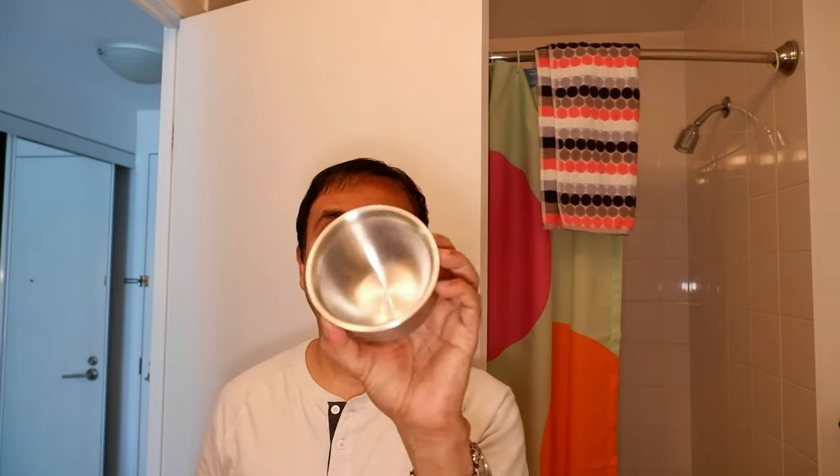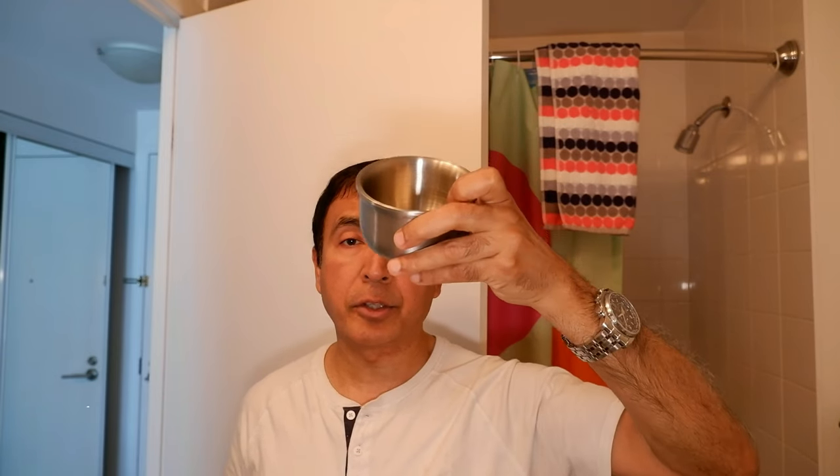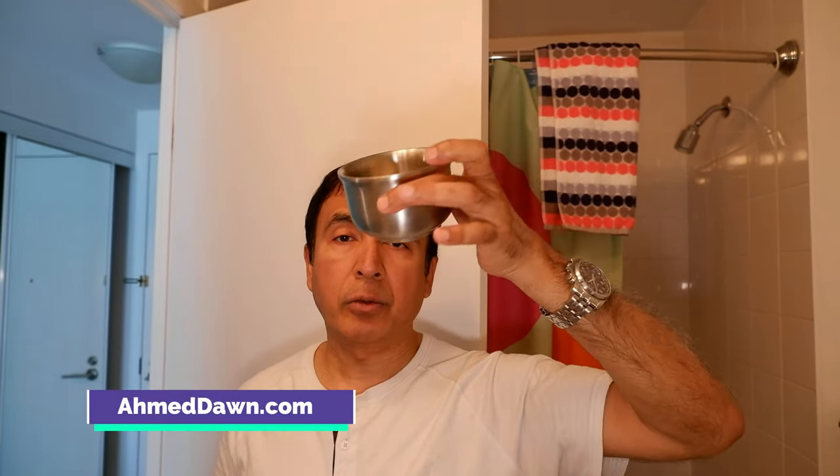I have another shaving bowl right here. This is a shaving soap bowl made of stainless steel that I bought from Amazon, and it was about twenty to twenty-two dollars Canadian.